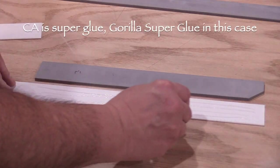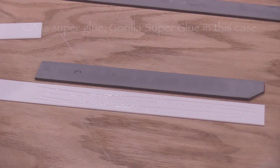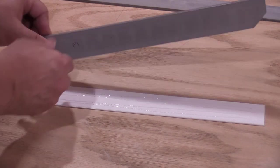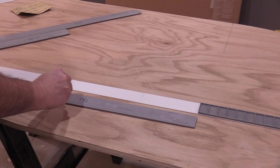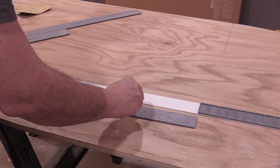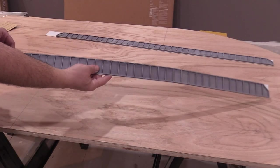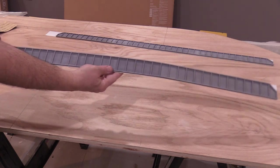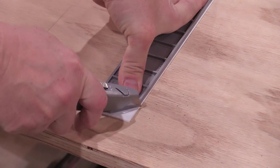I'll lightly sand the backs of the girders as well. The Scenic Express website recommends CA for the girders. I'll use it to bond a girder casting to a piece of styrene, putting the sanded side of the styrene against the back of the girder. I've left the plastic piece longer on purpose. Now I can use a separate piece of styrene to extend the backing and glue the second piece of girder. After the glue is dry, I have a girder assembly that behaves like a single piece of material. Now I can trim the excess styrene and sand the edges.